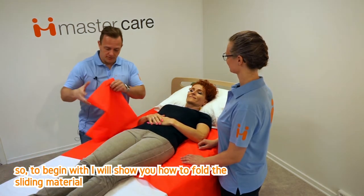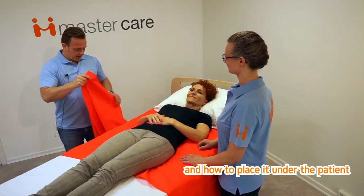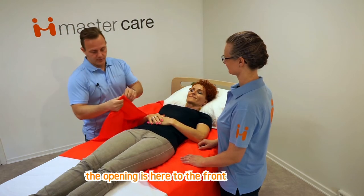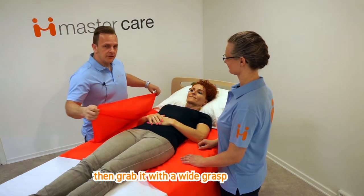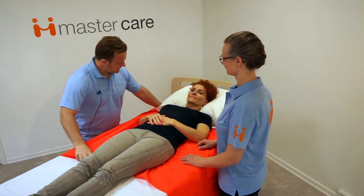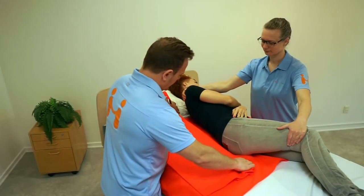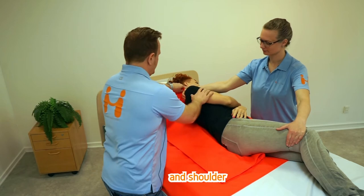To begin with, I'll show you how to fold the sliding material and how to place it under the patient. The opening is here to the front — then grab it with a wide grasp. This way the helper on the opposite side can easily pull it out. Fold it two times and tilt the patient to the side and place the sliding material under the hip area and shoulder.